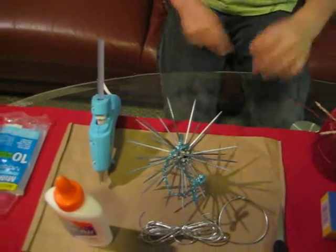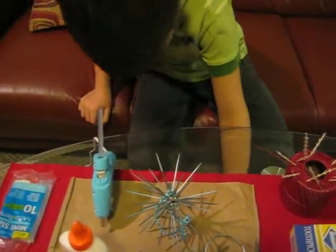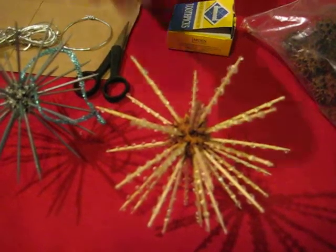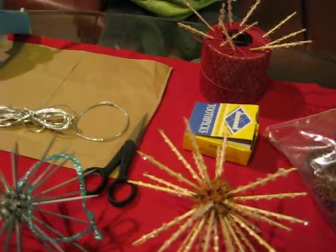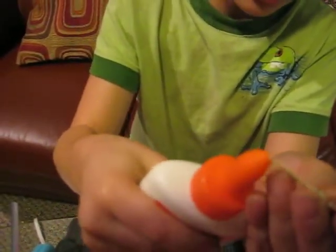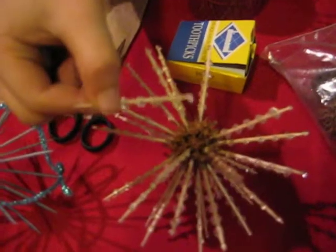You are going to put toothpicks all around the seed pod, and that's when it's going to start to look like the finished ornament. It's also easier if you have a container to dip the toothpick into the glue. If not, just put the glue on the tip and plop it in there.